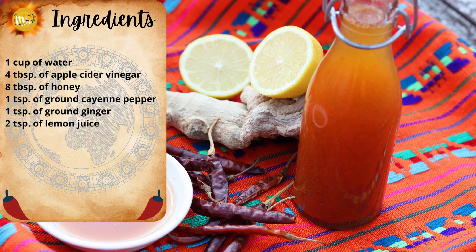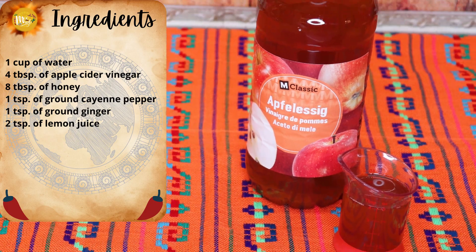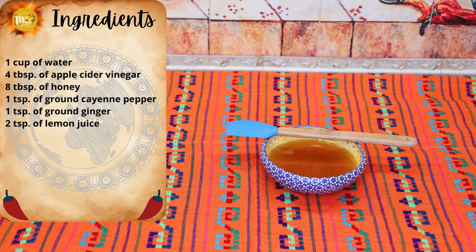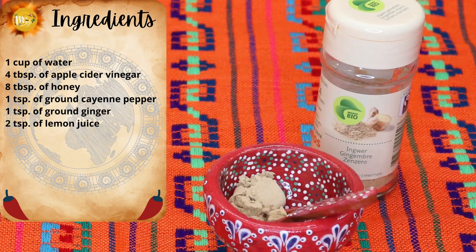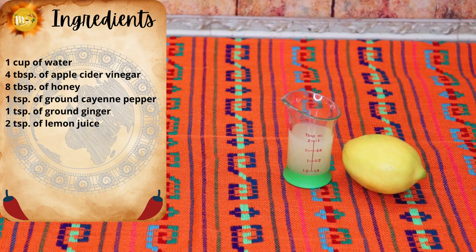The ingredients you need to make your sore throat syrup are: 1 cup of water, 4 tablespoons of apple cider vinegar, 8 tablespoons of honey, 1 teaspoon of ground cayenne pepper, 1 teaspoon of ground ginger, and 2 teaspoons of lemon juice.